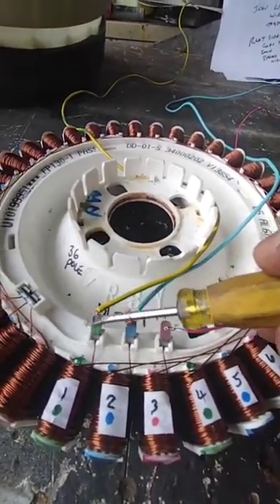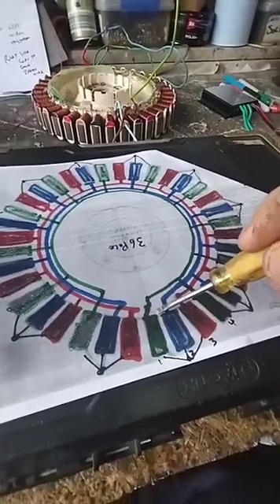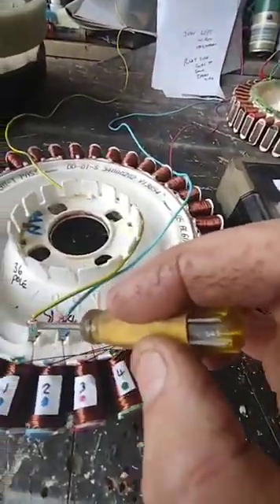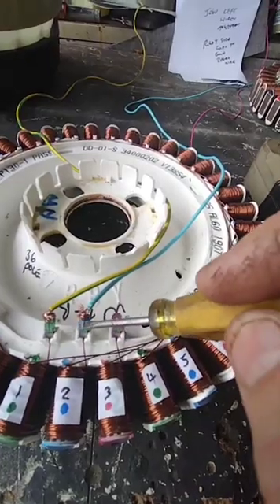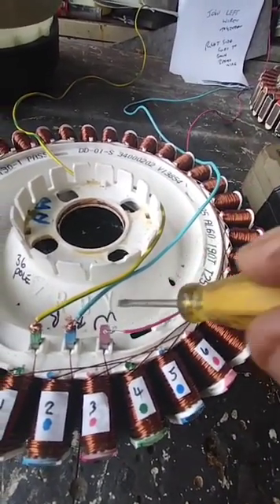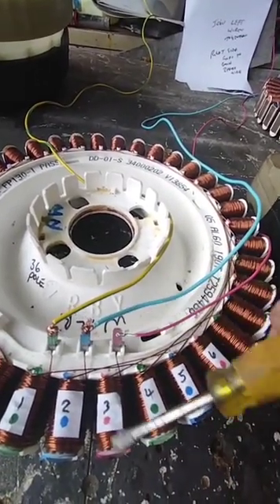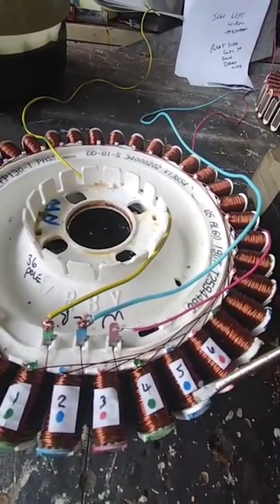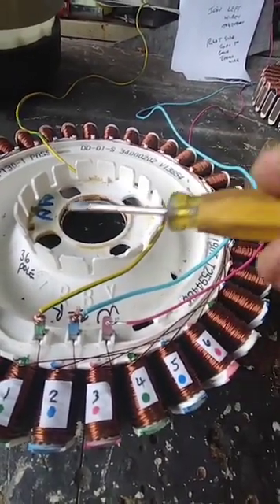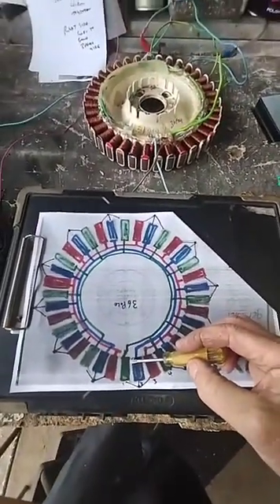There are three poles: a green pole, a blue pole, and a red pole — green, blue, red all the way around. I've color-coded the wires to make it easier to know which ones to join together, so you just put green into green, blue into blue, red into red. We're going to do that all the way around and it will end up looking like this diagram. So there's your starting point — that's number one.